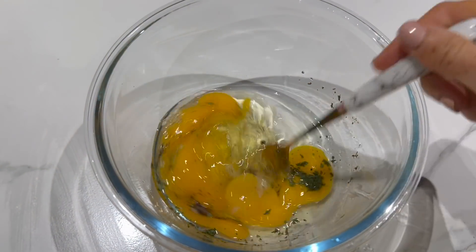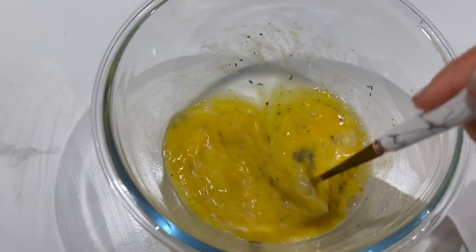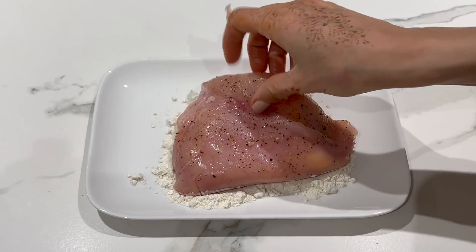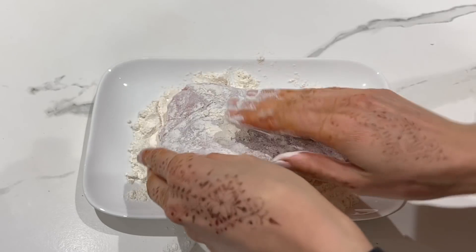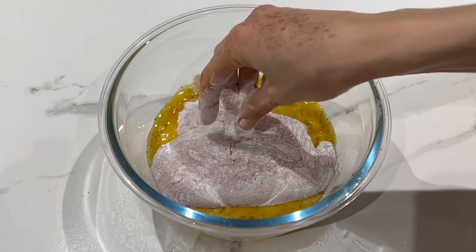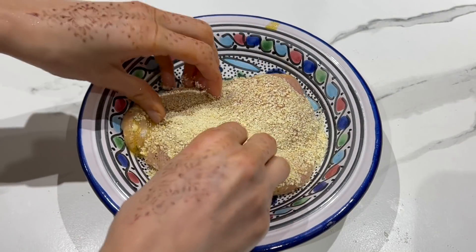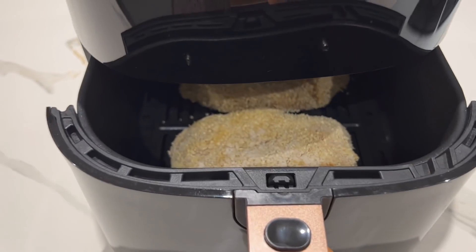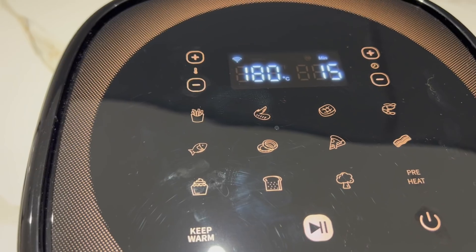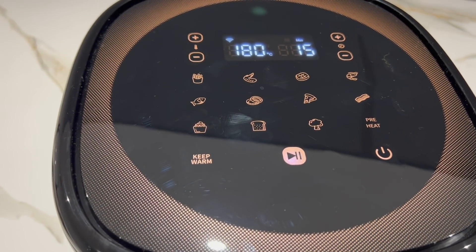Dans un saladier, il faut travailler 3 œufs avec un petit peu de sel, du poivre et une petite cuillère à café de persil séché ou de coriandre. Vous allez plonger le cordon bleu dans de la farine, en mettre un petit peu partout, puis dans les œufs fouettés, et enfin dans de la chapelure. Je fais cuire mes cordons bleus pendant environ 15 minutes à 180 degrés. Bien sûr, vous pouvez très bien adapter la cuisson selon l'épaisseur de vos cordons bleus.